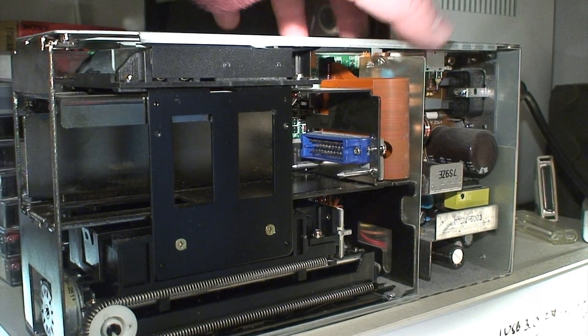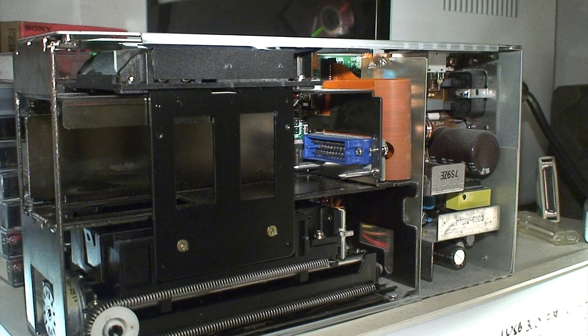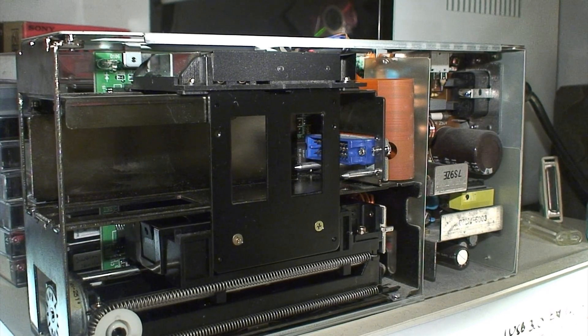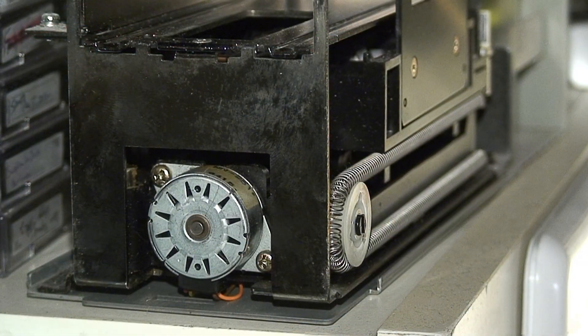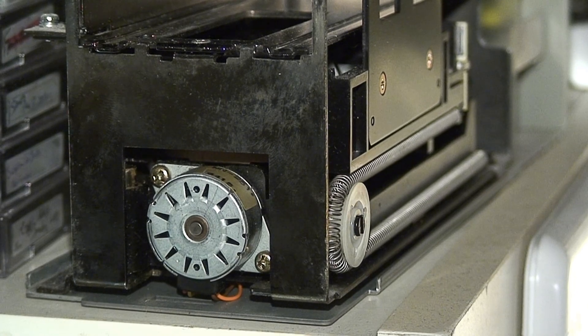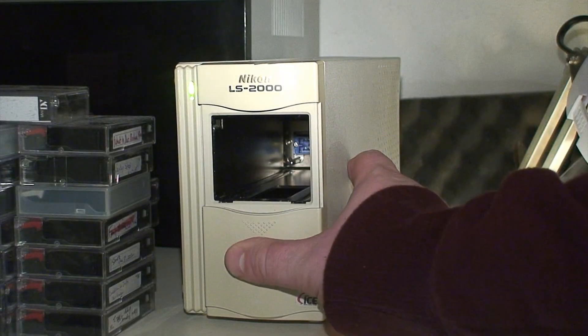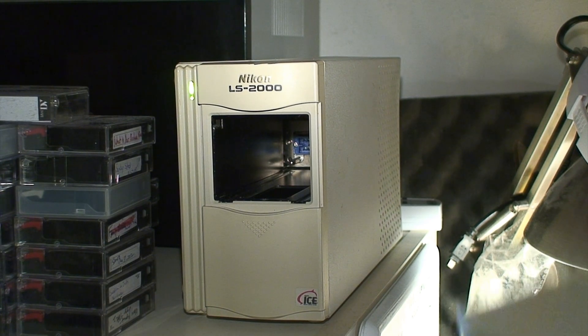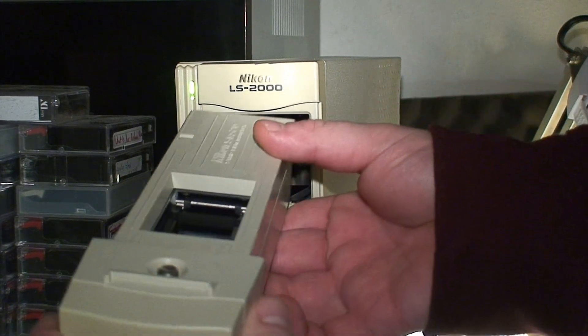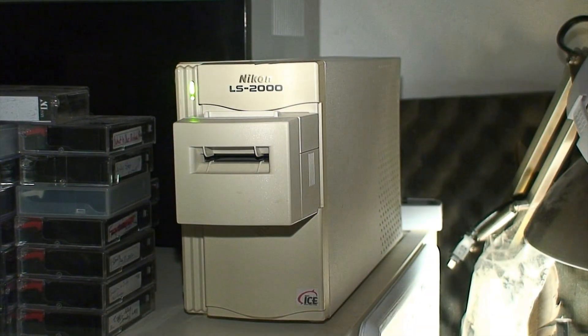Now, when we press the power switch, it'll spring to life. All that's necessary is to lower that door and insert the adapter — in this case the Nikon SA-20, because that's what I use all the time now for scanning film. Just install it like that. Probably should have this turned off before you do that — because I just heard the motor adjust itself.